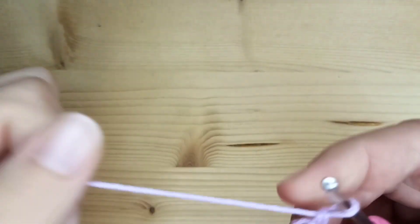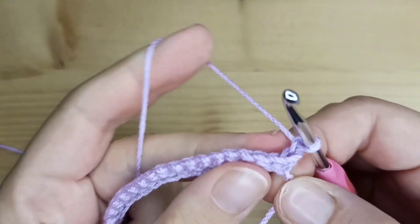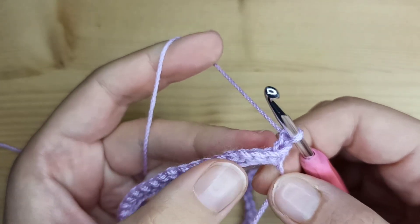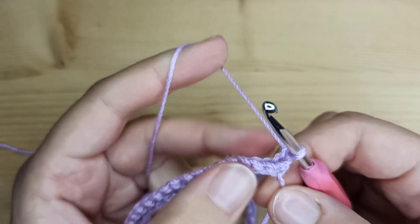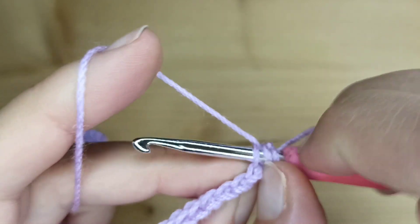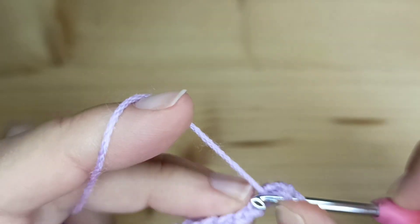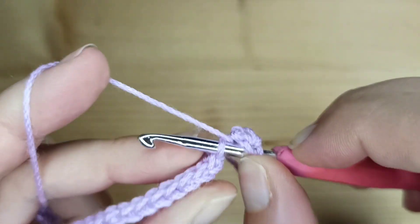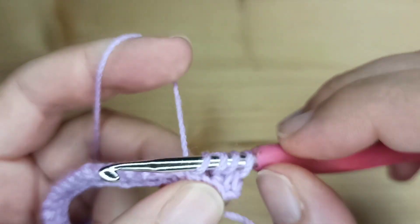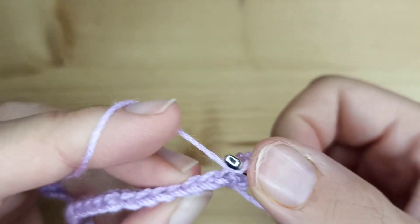Now we will chain one and turn the work. In row number two, we will work half double crochet in each stitch, but just in the back loop. Yarn over and just in the back loop make a half double crochet. Again, yarn over, insert your hook just in the back loop of the stitch and make a half double crochet. Continue working like this to the end of the row — you will have 60 stitches again.